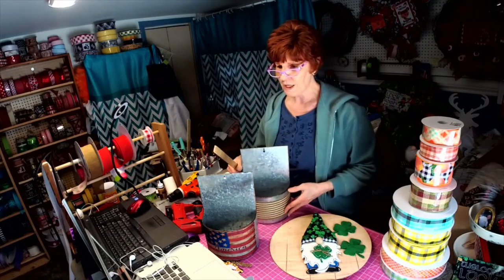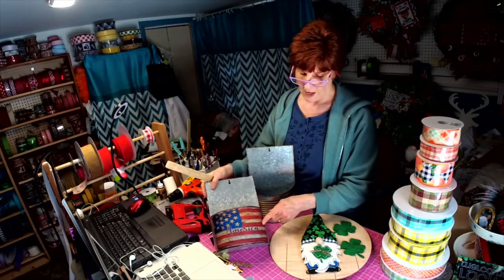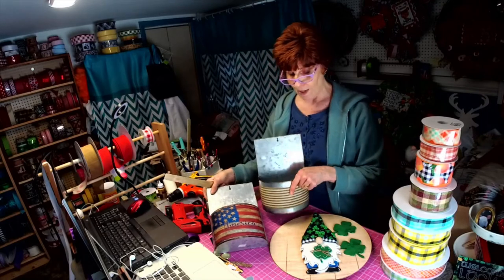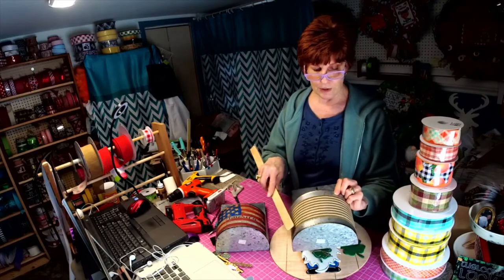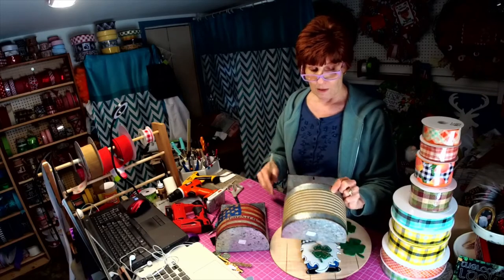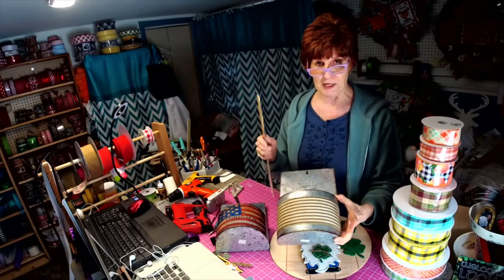I can print on any of my special sublimation fabric and send it to you. If you have a special container of a certain size, all you do is use matte-finish mod-podge. And if this gets any kind of debris on it outside, you just wash it off with plain soap and water.